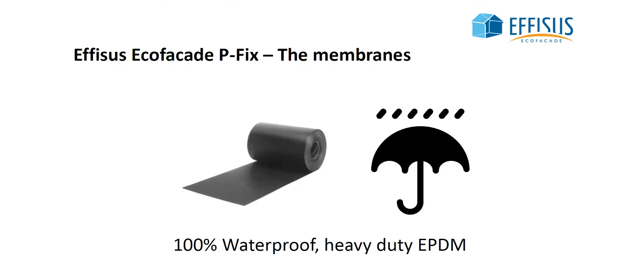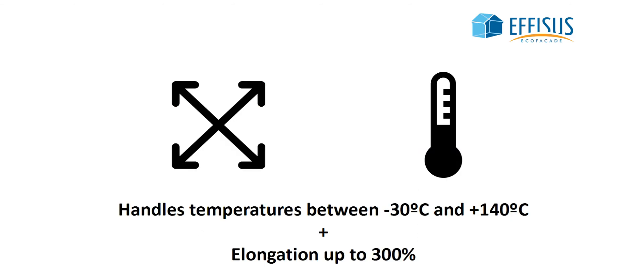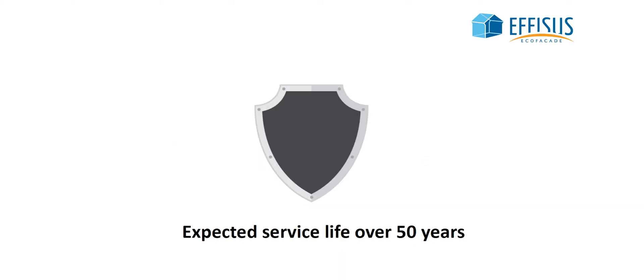The membrane is 100% waterproof. It resists UV and ozone, supports temperatures from negative 30 to 140 degrees, has an elongation capacity of 300%, and has over 50 years of expected service life.